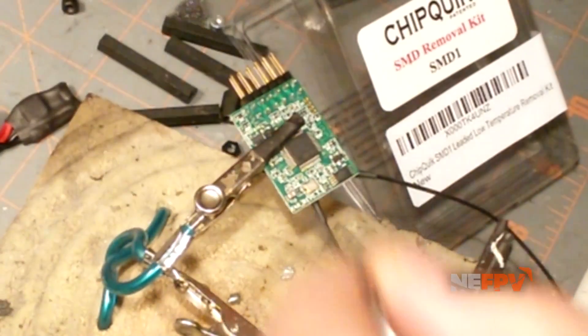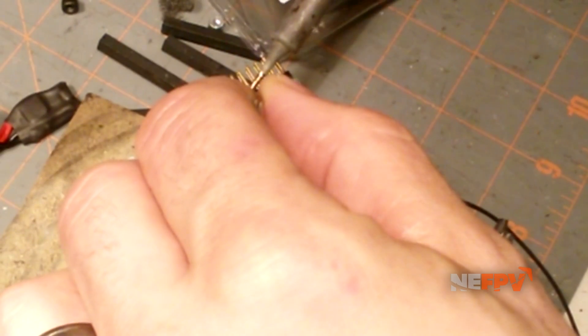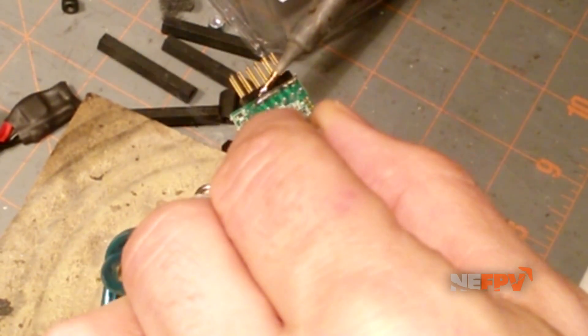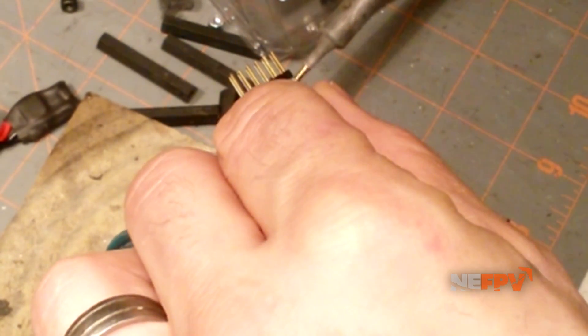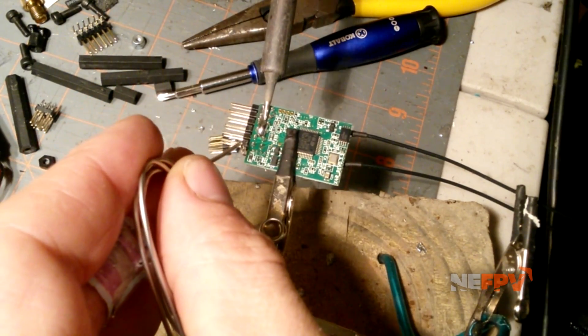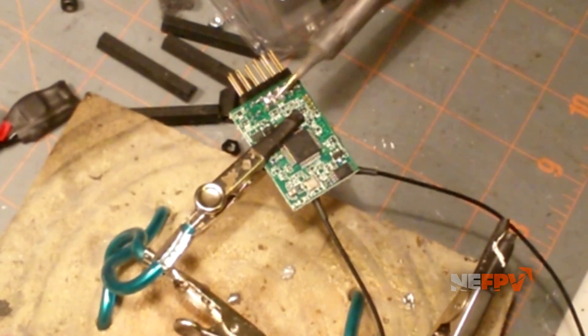The first thing we're going to do is take your soldering iron and get the Chip Quick spread out on the pins. You don't need that much of it — the bridge is pretty easy. Just want to get it on all the pins.